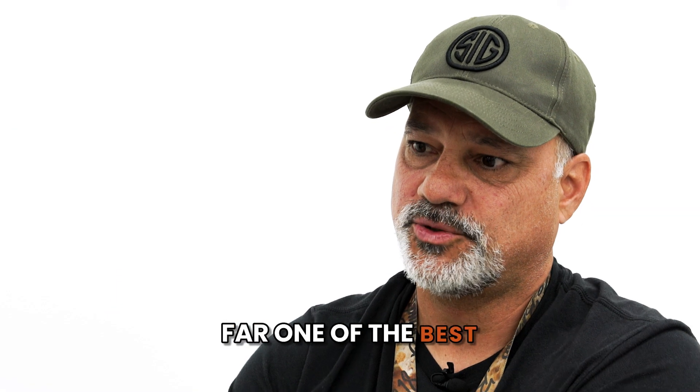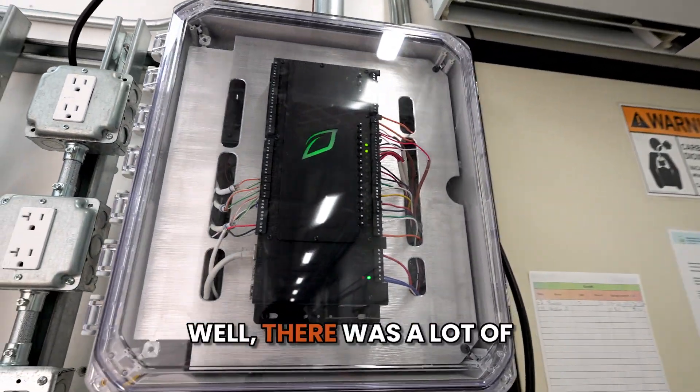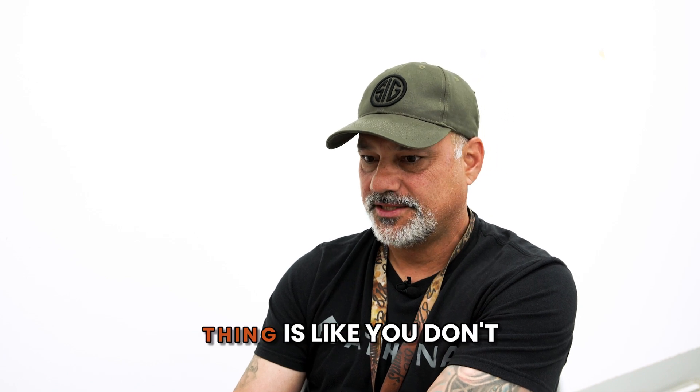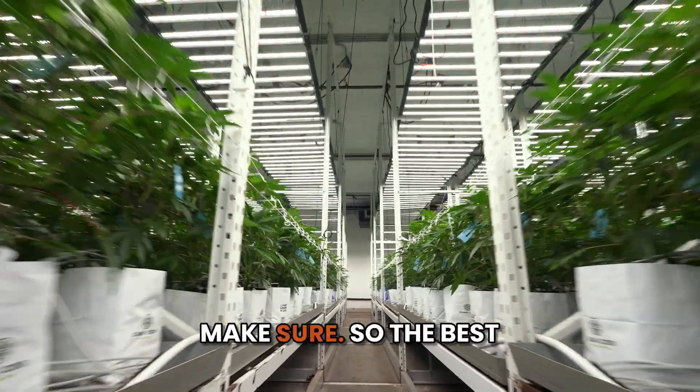GrowLink is probably by far one of the best choices we probably could have made. Things before GrowLink, there was a lot of going into rooms and expecting everything, and then actually guessing at our waterings. The biggest thing is you don't know what's in the pot, so a lot of it was just guessing to make sure.